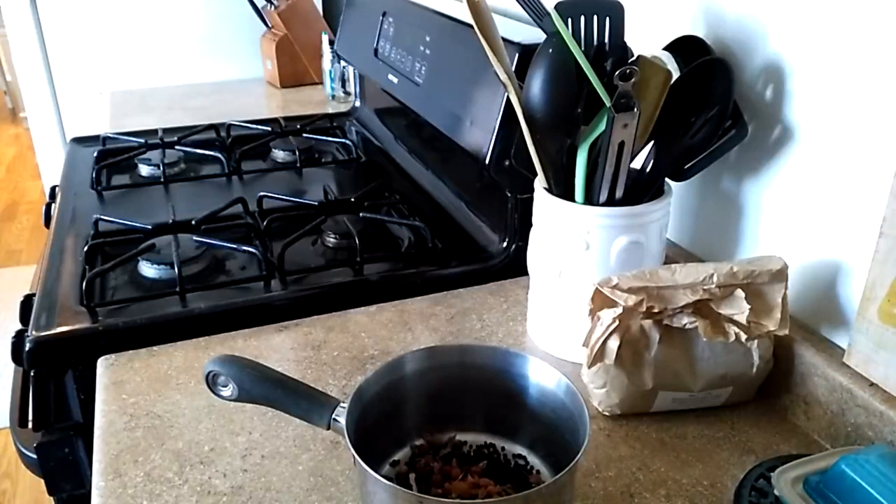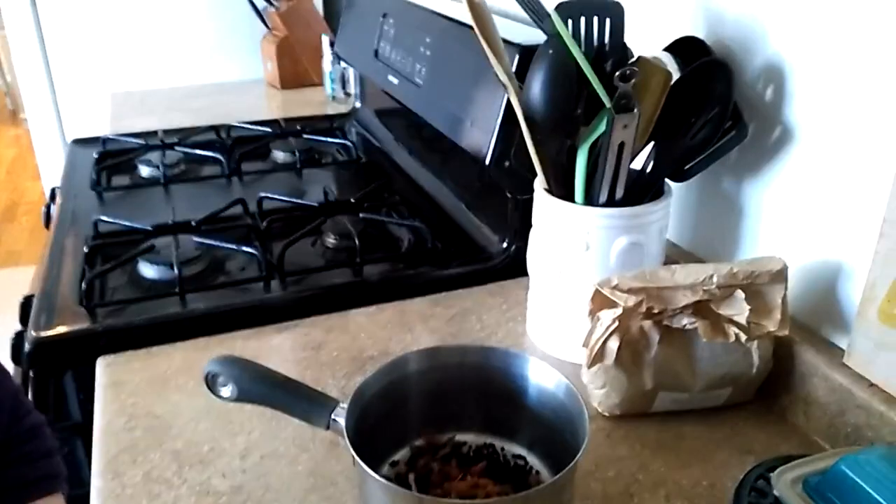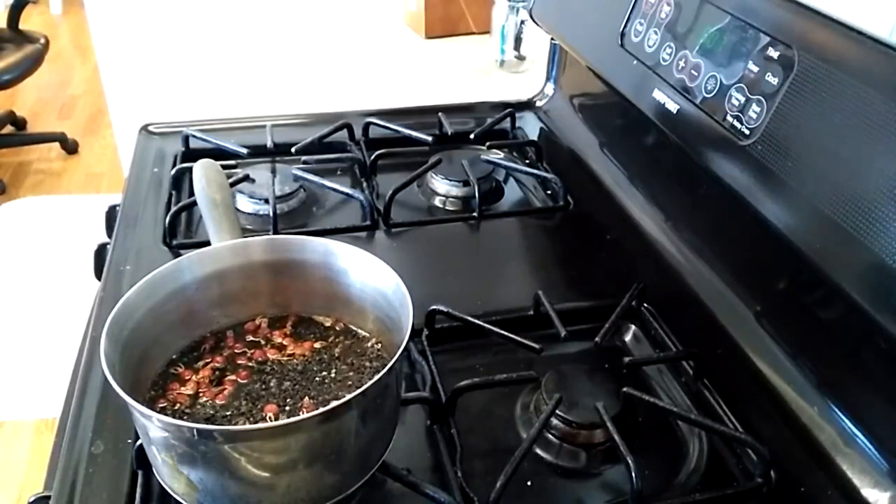Those are all the spices and herbs that I'm going to add to this mix. We will be adding two cups of water next and then putting it onto the stove. We're going to put a lid on it and get this up to a light boil and then turn it down to a simmer. We don't want to boil it too hard.